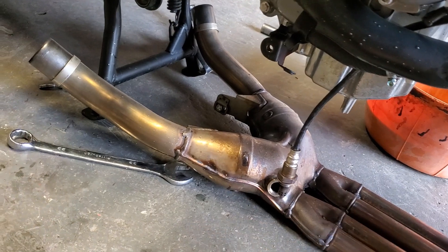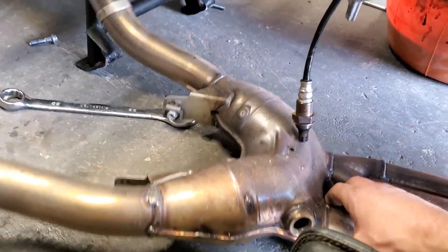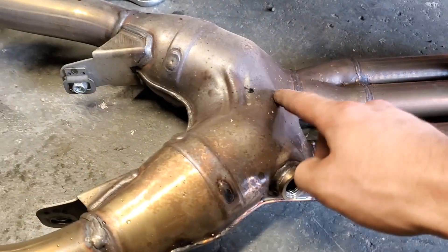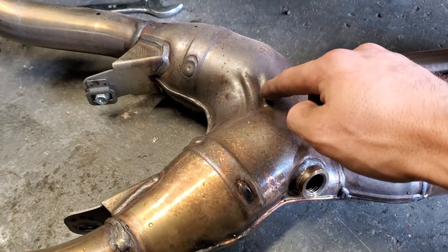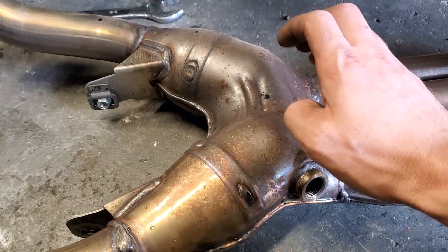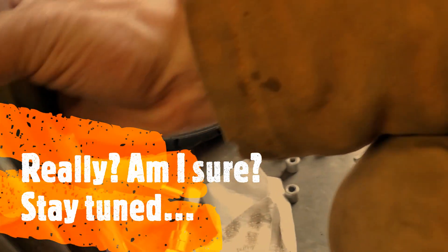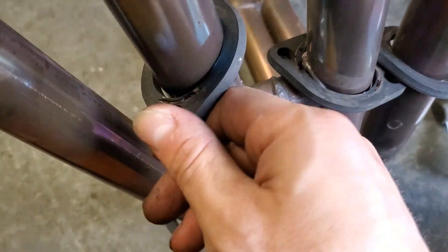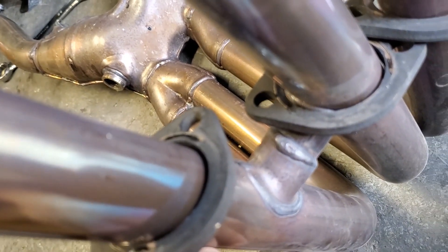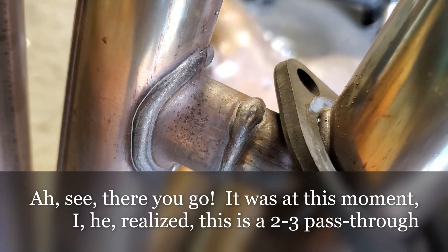At first glance it looks like I should be able to just cut a slit all the way through, slide in a piece of metal, weld it, and grind off the excess material for a 4-2 header. I found this and thought it was interesting — it looks like pieces that are just welded on to brace the header. It does not look like a crossover. I could be wrong, but I'm not too concerned.